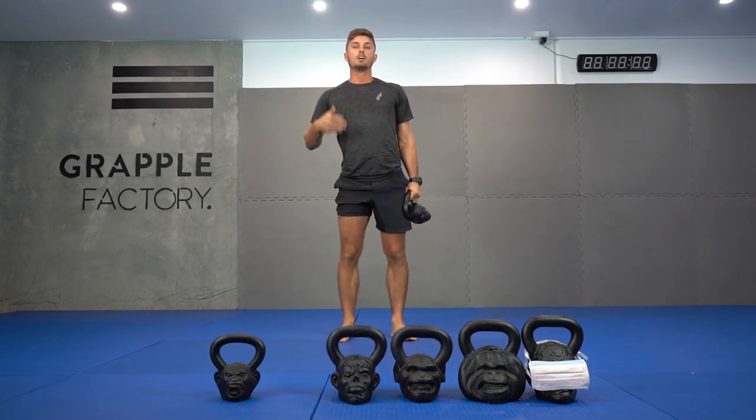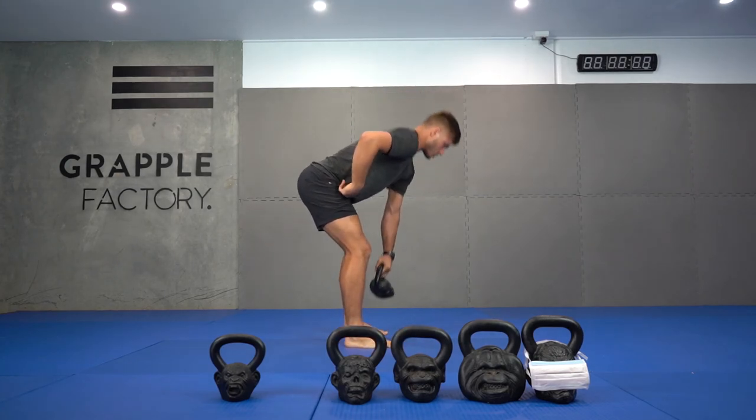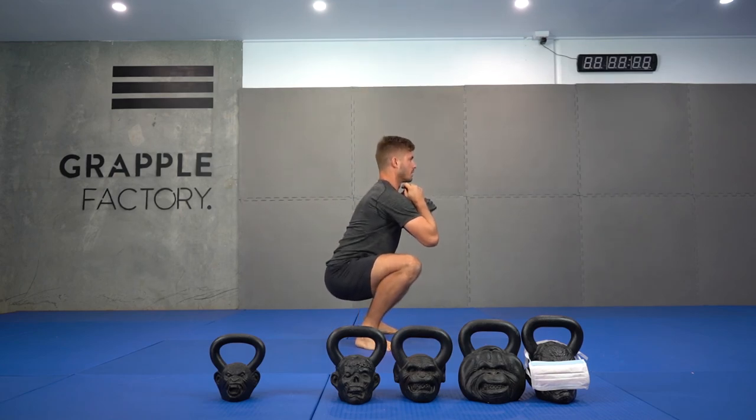Different to our kettlebell swing, we're trying to maximize the knee bend and load up the quads, not really treating it as a hinge — more of an upright posture as best you can.